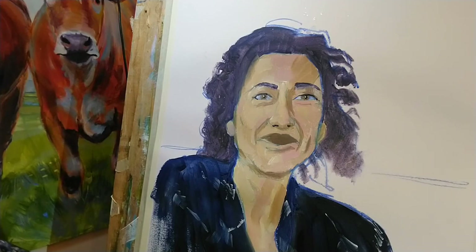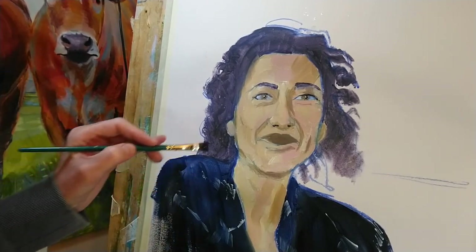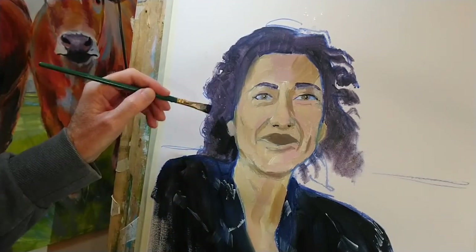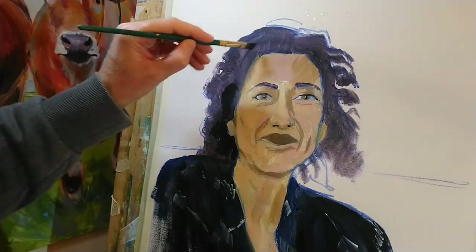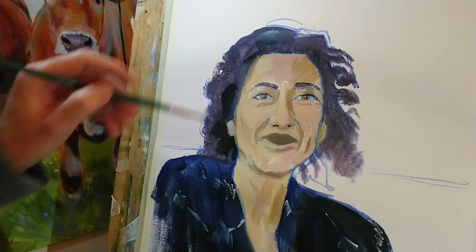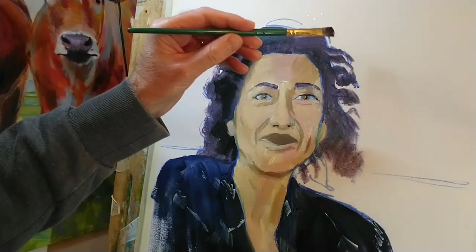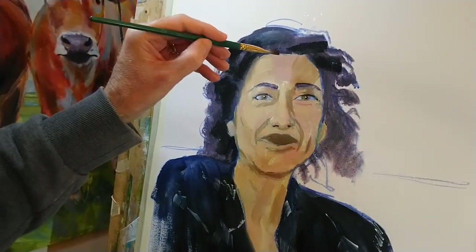I just realized I can use the dark color I mixed up earlier for the shirt for some of the shadows in the hair — trying to work as efficiently as possible. Painting onto the dry hair also has an advantage because I can get some textured marks from a dry-brush effect, dragging reasonably thick paint across that first layer. I'm definitely not trying to paint individual hairs here, just looking at the larger shapes of shadow within the hair and the direction in which the hair is falling.